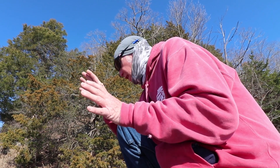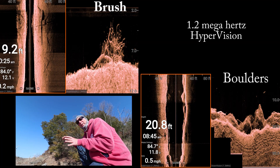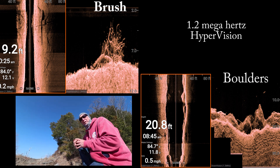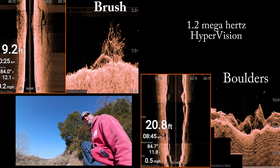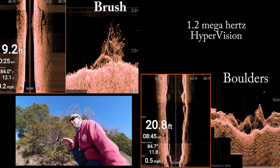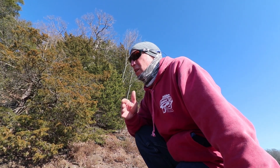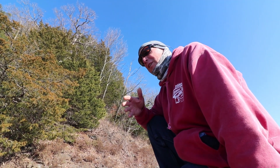Here we're right up next to the bank. You can see images of brush and rocks, and this is a good time to use HyperVision — when you're shallow, easily less than 20 feet. Here in the Ozarks you can see the rocks, boulders, and sandstone down there. You can see fish sitting right next to the rocks in the brush. Here are a couple screen captures — as you can see, the image is really showing up well.